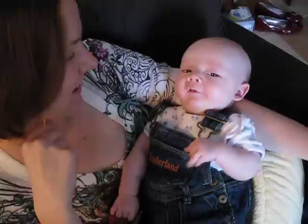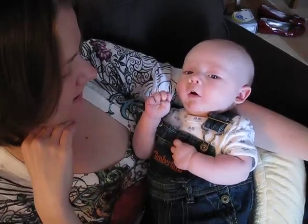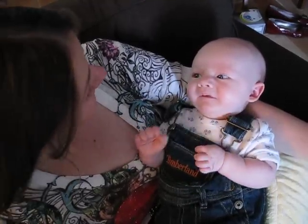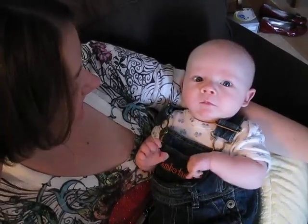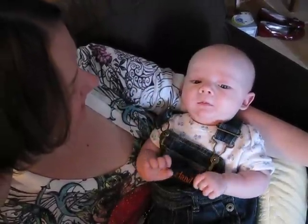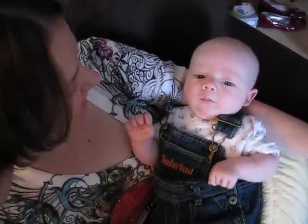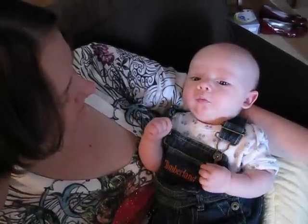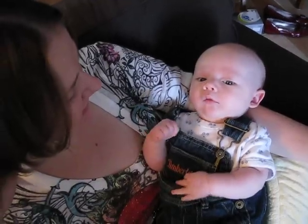What do you want? Hi, babe. Hi, baby. Oh, hi, here I am. I think he's going to get mad in a minute. I think you look like you're going to get mad any minute.